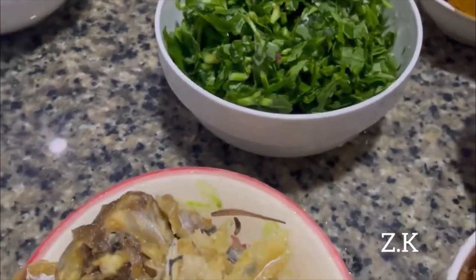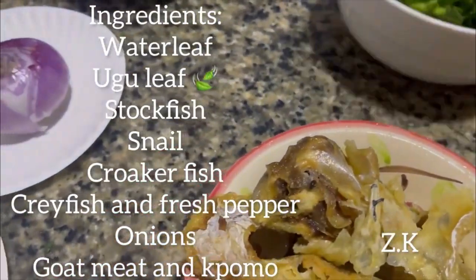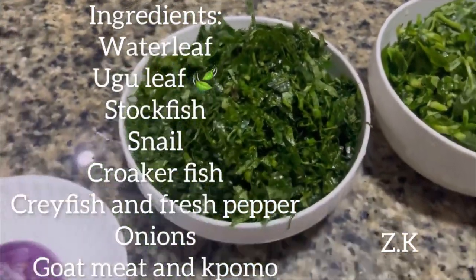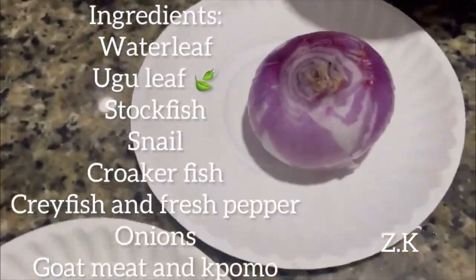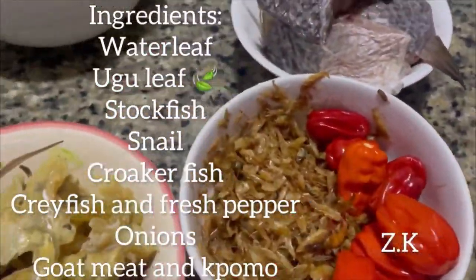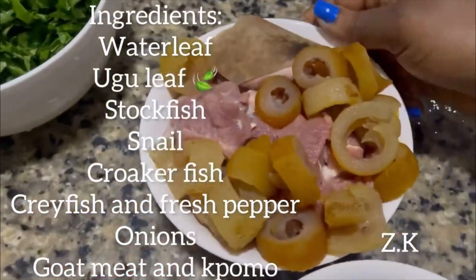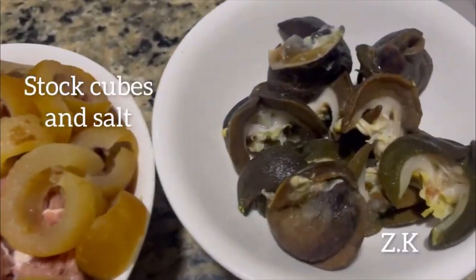These are all the ingredients for today: this is my water leaf, this is my ogu leaf, the onion I will use — one bowl of onion — my stock fish, crayfish, and pepper. This is the goat meat and umu I will use. This is my snail.